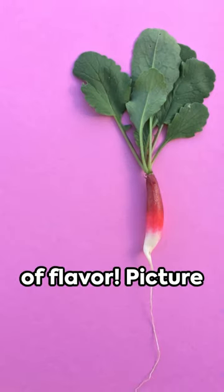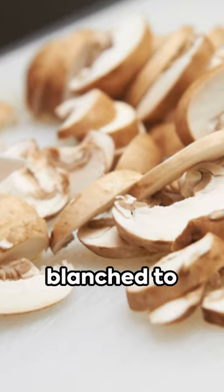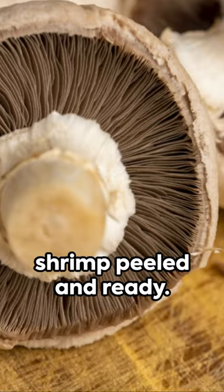Welcome to a world of flavor. Picture this: light radishes sliced thin, mushrooms blanched to perfection, and fresh shrimp peeled and ready.